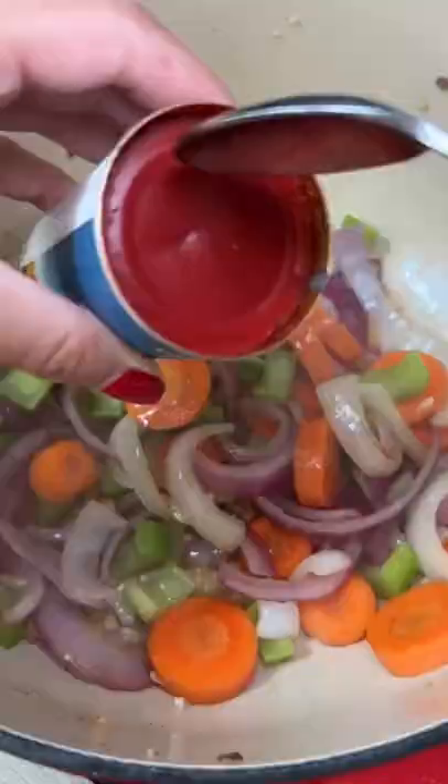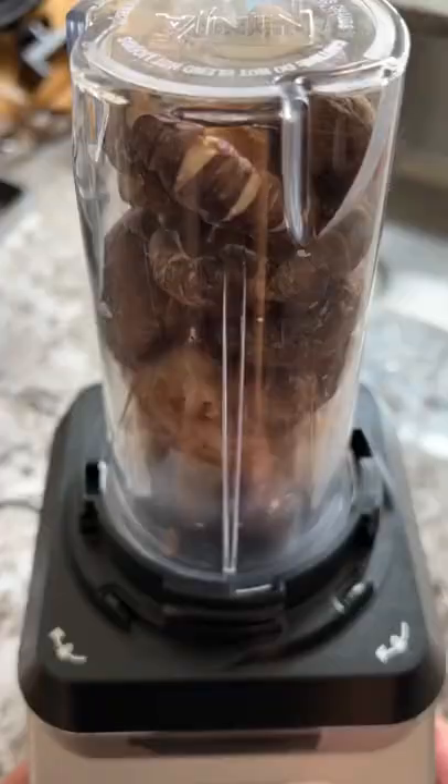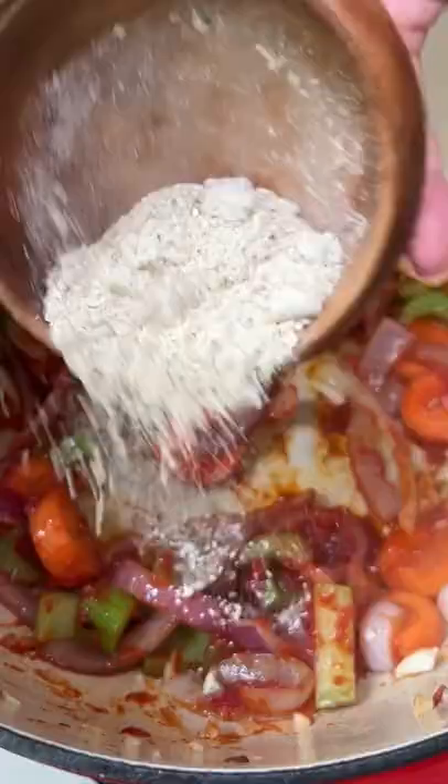Let that cook for a little bit and then added some tomato paste. Now the next part of her recipe calls for some mushroom umami powder, which I don't have, but I do have dried shiitake mushrooms, so I blitzed that into a powder and added it to the pot.